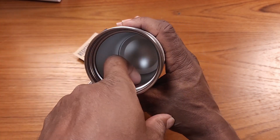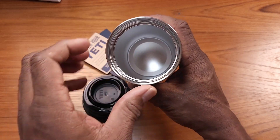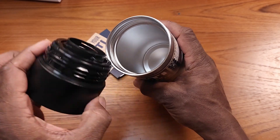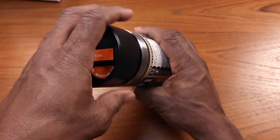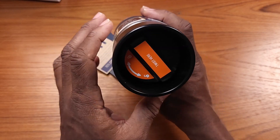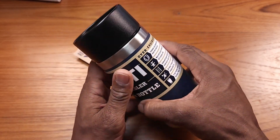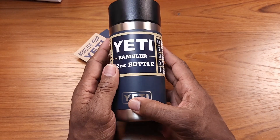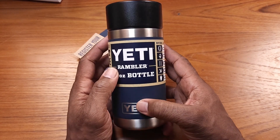I really like the solidness of this — it's stainless steel inside. I think I'm really going to enjoy this mug. The mugs I've had in the past, I mean, you drop them and they're done. This one is pretty solid — I've already dropped it and it's still good to go.